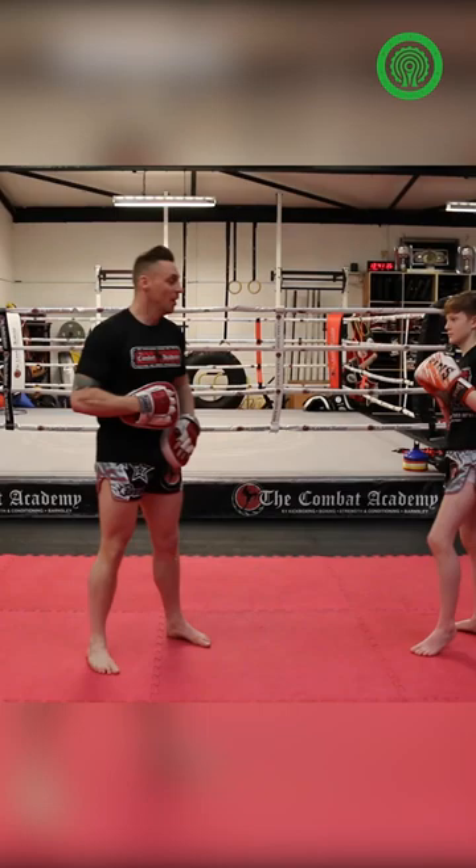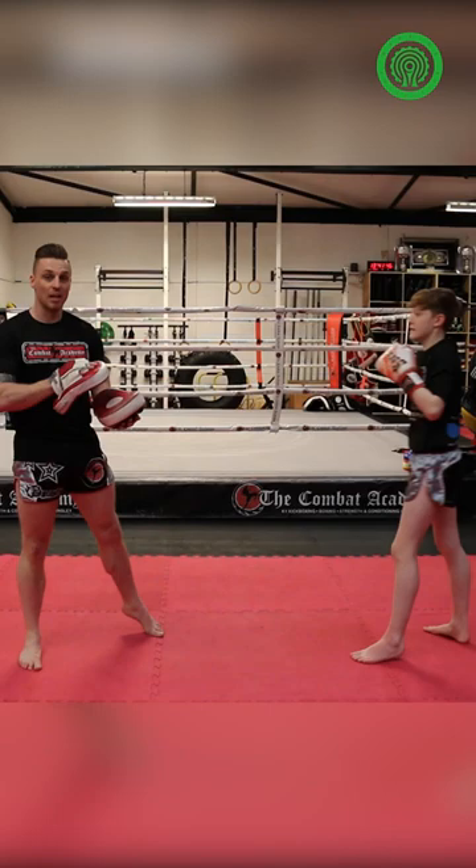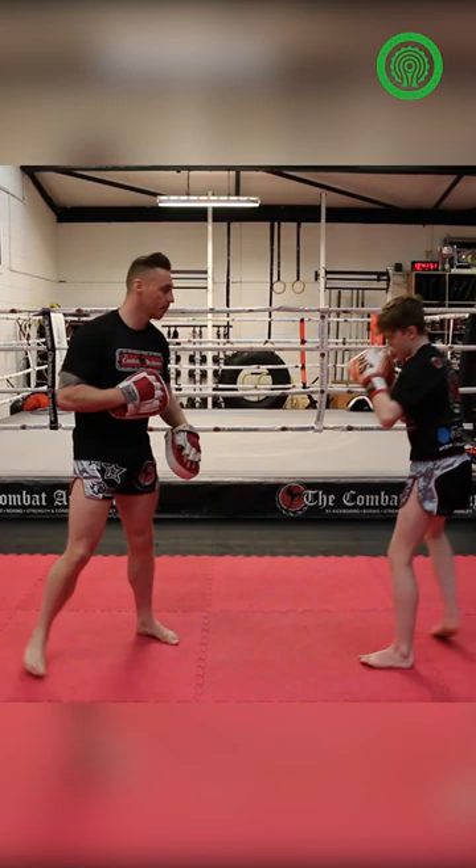Body jab to lead kick. So the first one — if we go body jab, we can go lead leg. He'll step in nice and long, but he keeps his head slightly out of range. And then step straight up to the head. You need that double jab rhythm to make it effective.